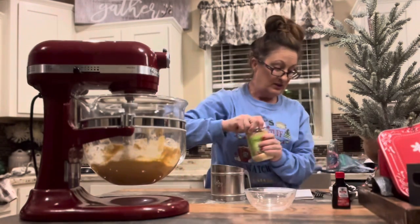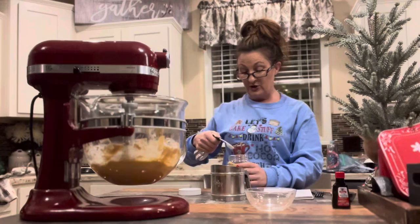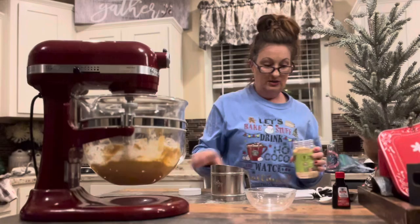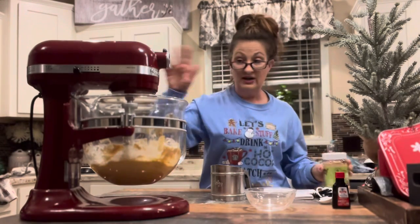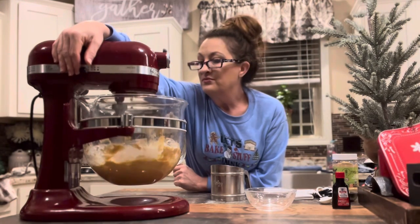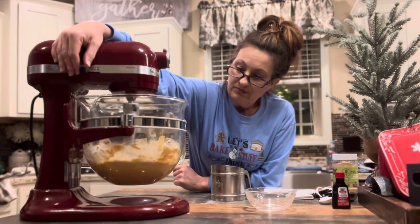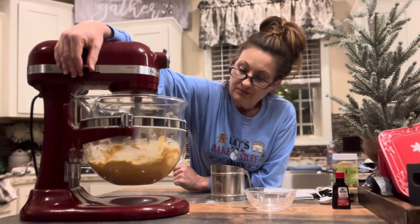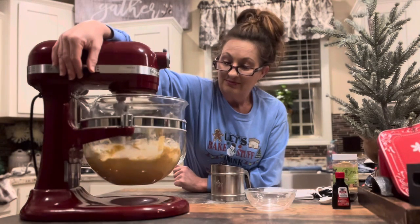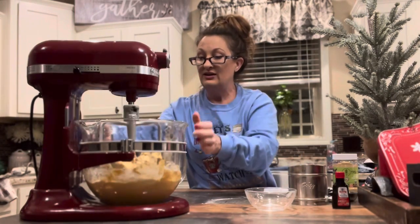Now I'm going to put in one teaspoon of this peanut butter powder right by the paddle and let that mix in really well so I can get a lot of extra peanut butter flavor. And we are done with making the batter.